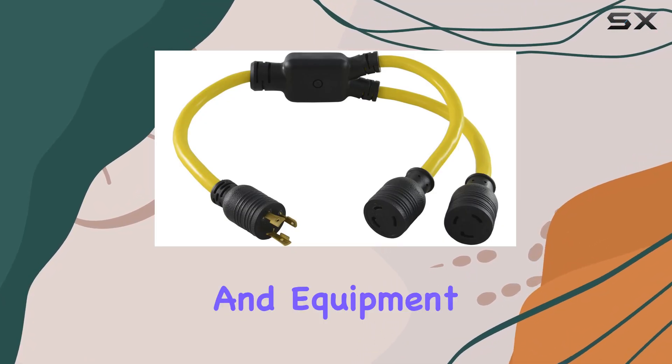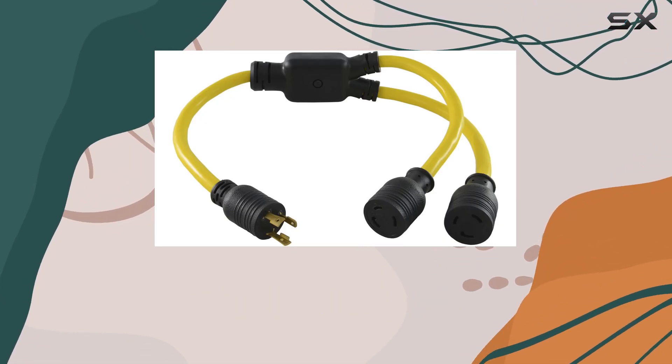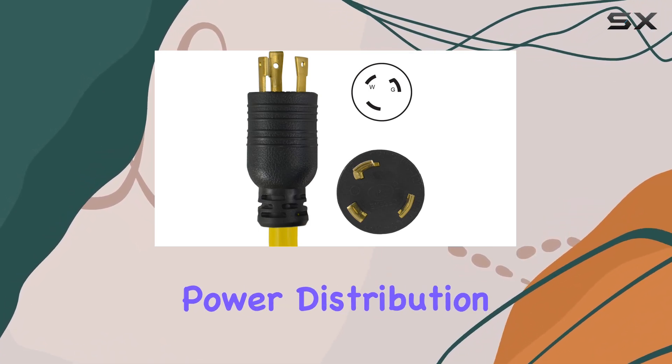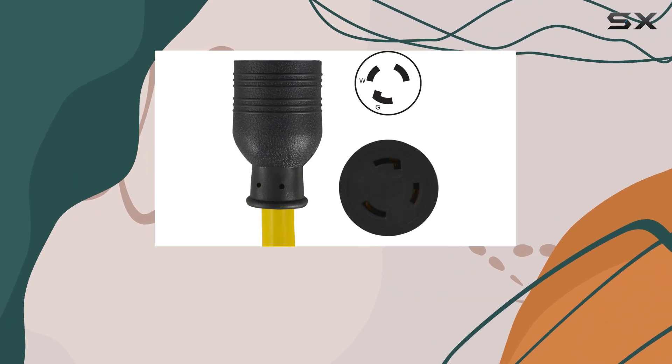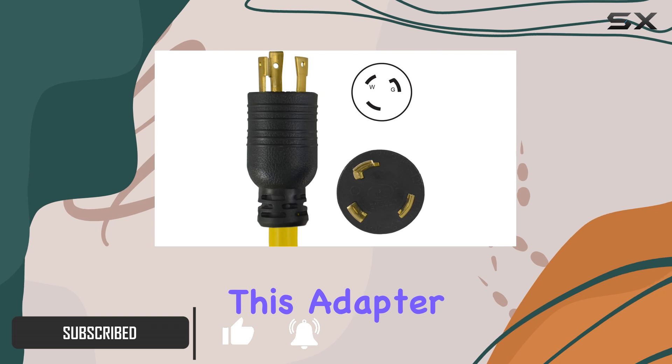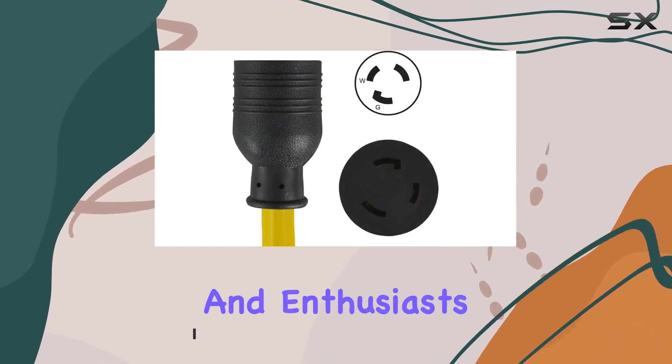When it comes to powering up your tools and equipment on a construction site or in an industrial setting, ensuring you have reliable and efficient power distribution is key. That's where the Contek 3 Feet Generator Y adapter comes into play, and today we're diving deep into what makes this adapter a must-have for professionals and enthusiasts alike.